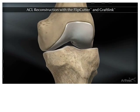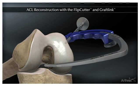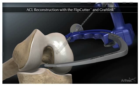This animation demonstrates ACL reconstruction with the flip cutter and graft link, a minimally invasive technique performed through keyhole sized incisions.